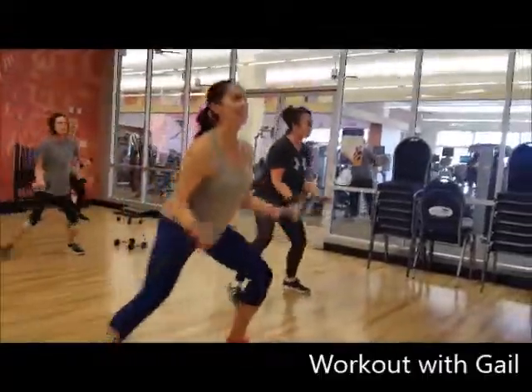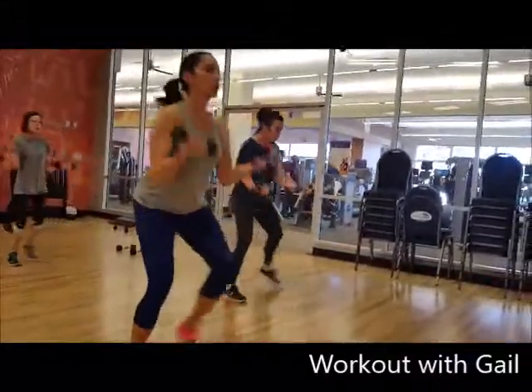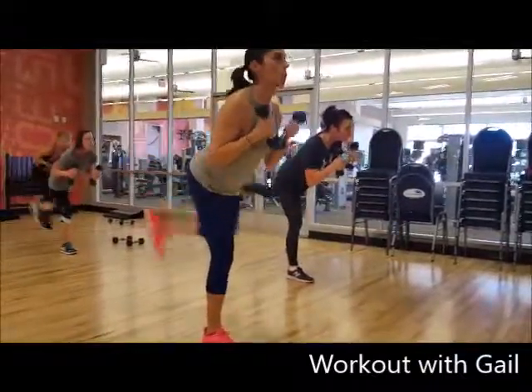Do bicep curls with 2 to 5 pound weights while you do a step touch. Open your legs wide and use your core to add more power to the step touch. Then do a front and back kick to work the core and improve balance.